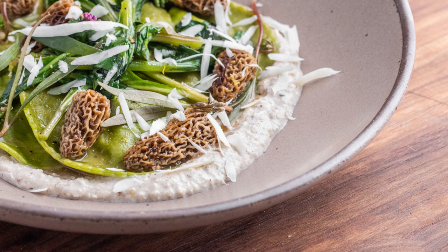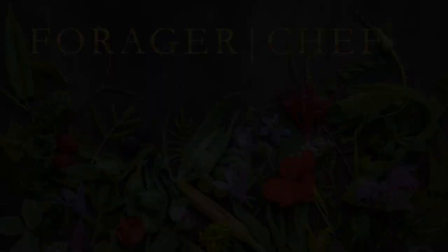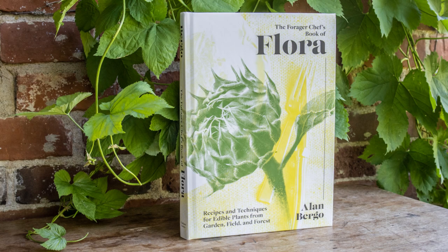I hope you've enjoyed discovering plants with me today and seeing just how incredible they can be if you treat them with some care. If you're interested in foraging, mushroom hunting, and wild food, there's a lot more where this came from on my website — foragerchef.com. I also have a book out called The Forager Chef's Book of Flora, available wherever good books are sold. Thanks for watching.